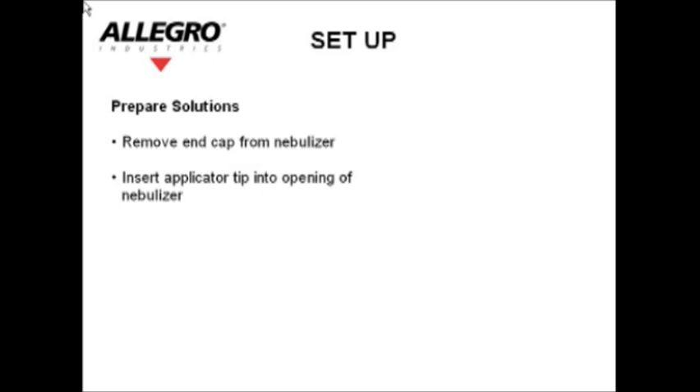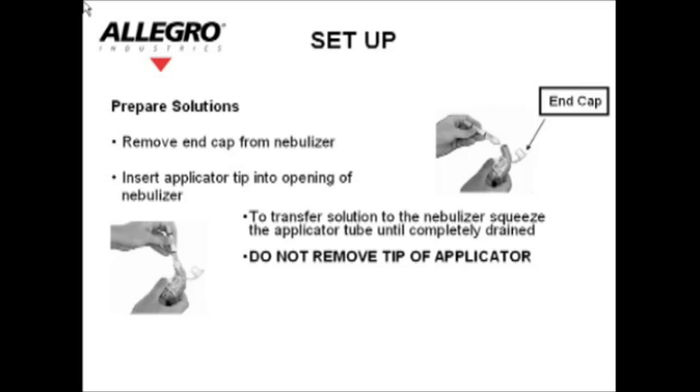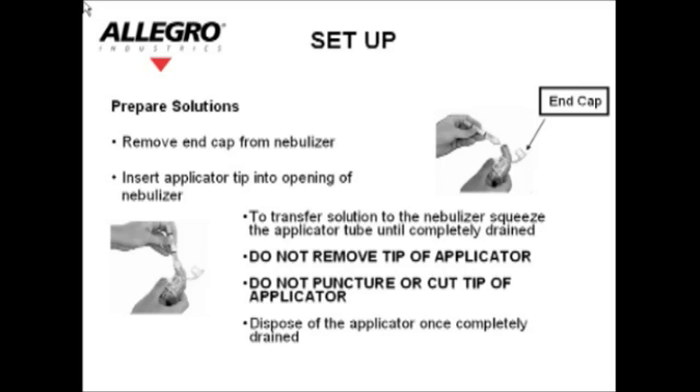Remove the end cap from the nebulizer. Insert the applicator tip into the opening of the nebulizer. To transfer the solution to the nebulizer, squeeze the applicator tube until it is completely drained. Do not remove, puncture, or cut the tip of the applicator. Dispose of the applicator once completely drained. Replace the end cap on the nebulizer until the test is ready to be performed.